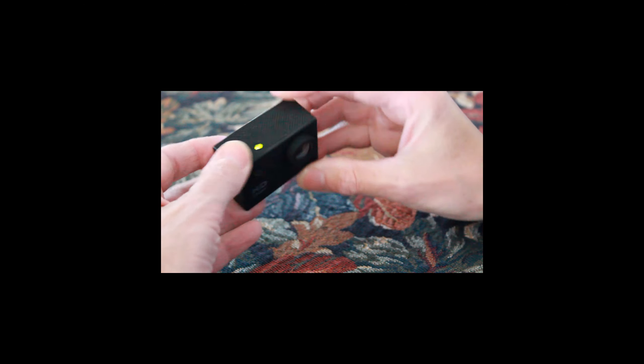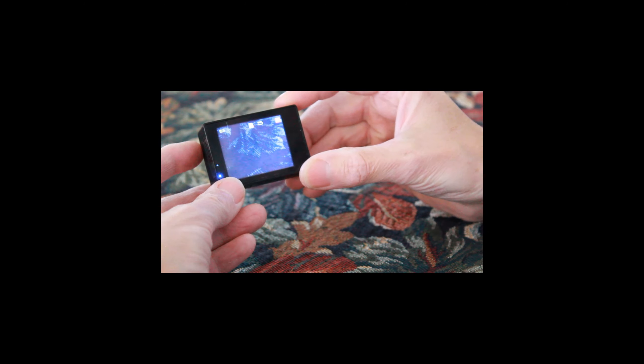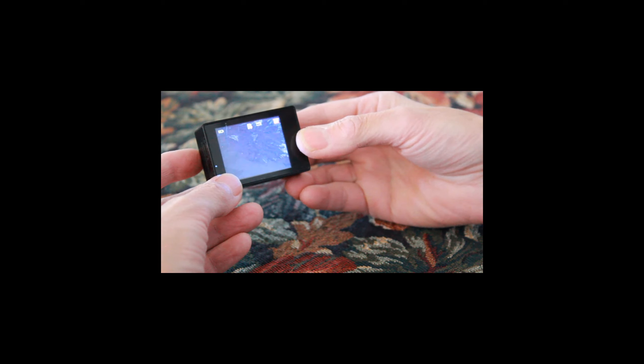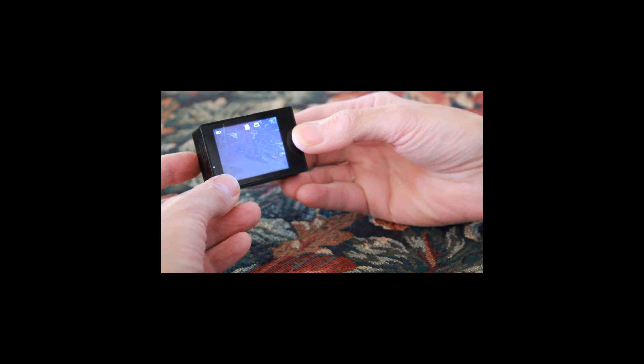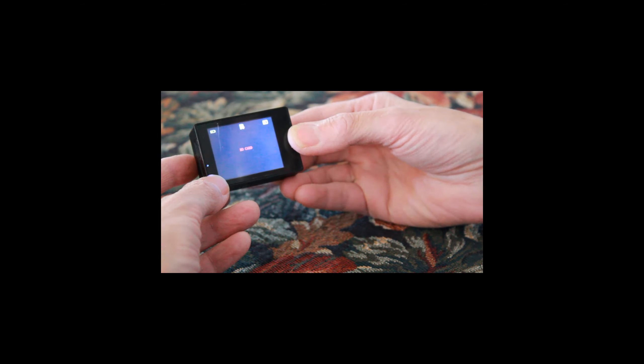To turn the camera on you do a long push of the power button. The green light will come on and the camera will make a jingle. You'll be starting off in video shooting mode. If you want to change the mode, you just quickly push the power button and it will cycle through: take a picture, voice recording, view any video on the SD card, and then back to video shoot.